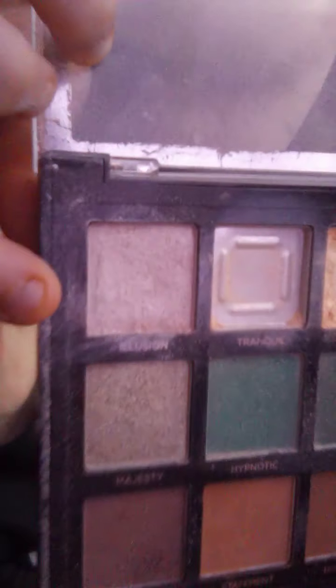So the first thing we do is on this part of our eye, we do like a whitish color. I'm going to use this first color in my makeup palette — that one right there. It's about that color, so I'm going to do that. You just put some on your brush — that's enough to do both eyes.